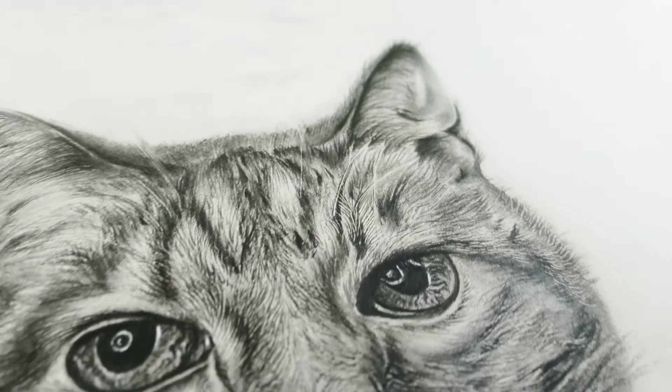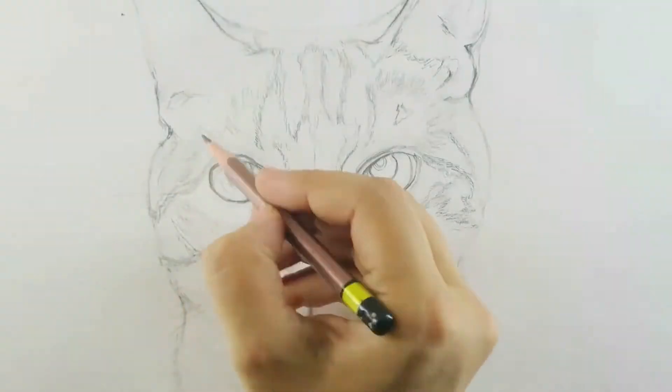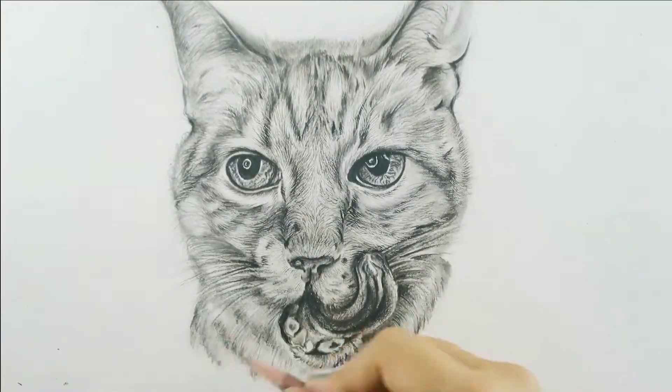Hey everybody, welcome to Draw an Art. In this video you will learn to draw a cat. This drawing lesson demonstrates how you can draw a cat easily using a single pencil, so let's begin.